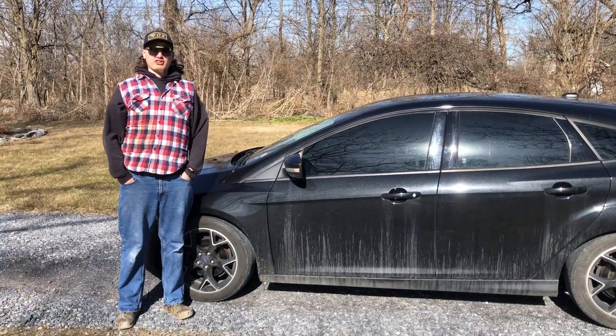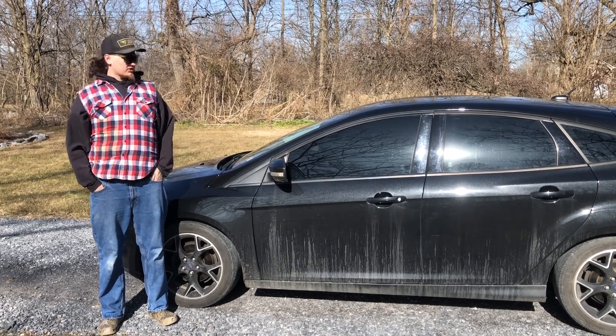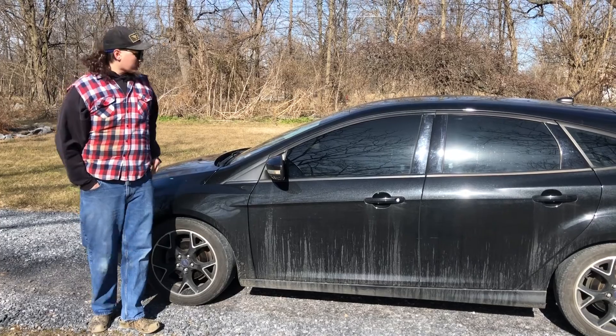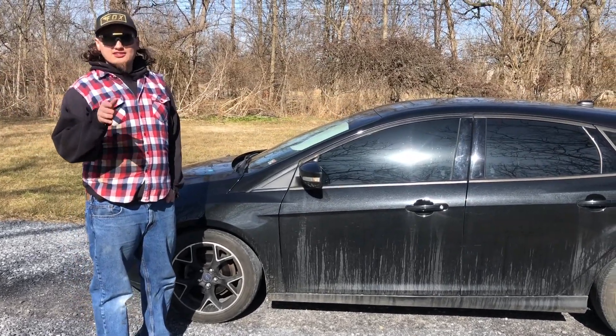Alright guys, this is Jeff from Junkyard DeMongold. This is my 2014 Ford Focus SE. Today we're going to talk about how to be a badass when you can't afford the ST.